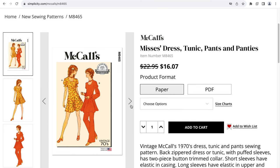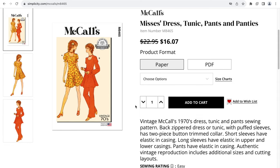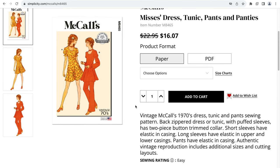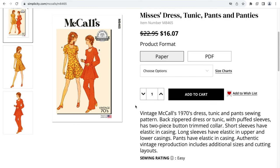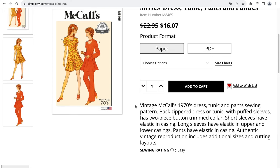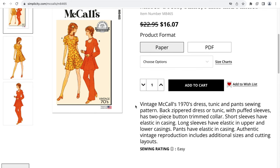The next pattern is M8465, which is a misses' Dress, Tunic, Pants, and Panties. This is a 1970s dress, tunic, and pants sewing pattern. The dress and tunic has a back zipper with puff sleeves and a two-piece button-trimmed collar. Short sleeves have elastic in the casing, long sleeves have elastic in the upper and lower casing. The pants have elastic in casing. This is an authentic vintage reproduction and includes additional sizes and cutting layouts.